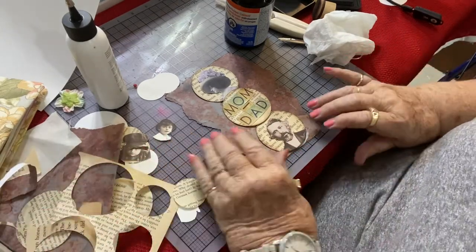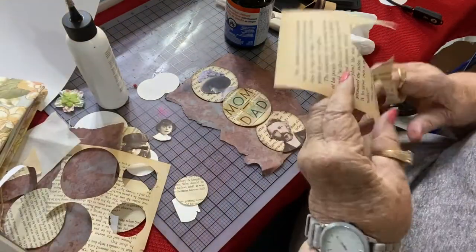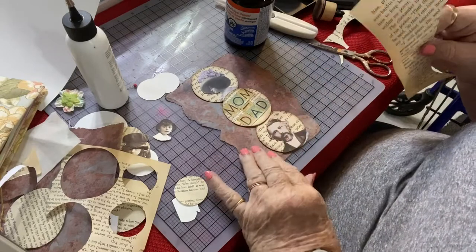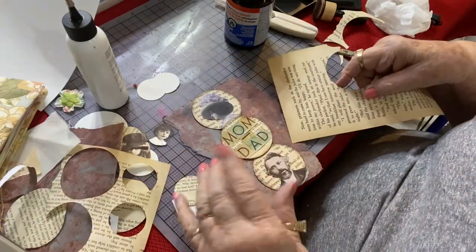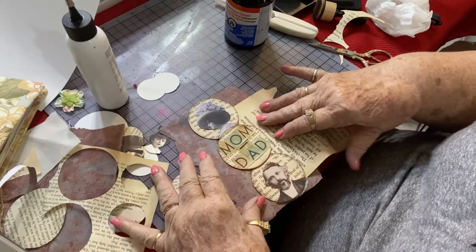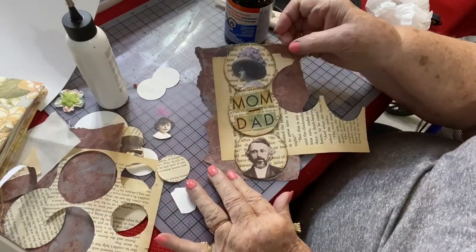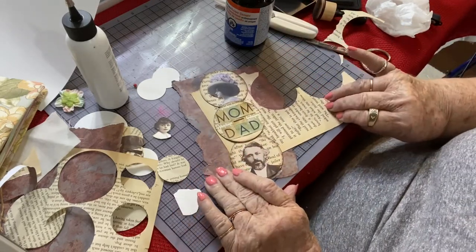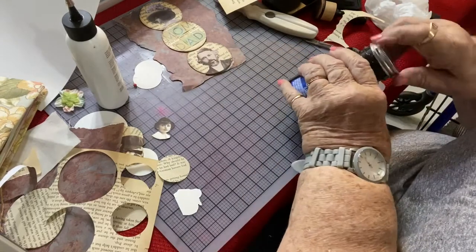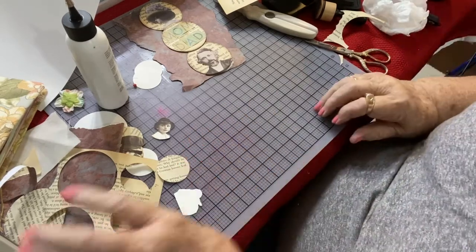Now you might ask why I only glued just the top and the bottom — this is why. After I put this inside my book and glue this sheet onto one of my pages, I've got a belly band that shows the mom and dad, like that. As I said, I'm just using this piece of paper because that's what I have on my desk. That's half the story. This other half — I'm going to give you an idea and then you can work from it the way you want.